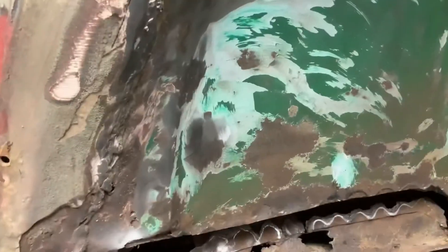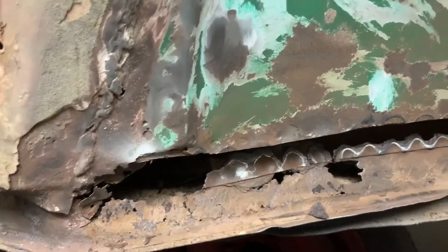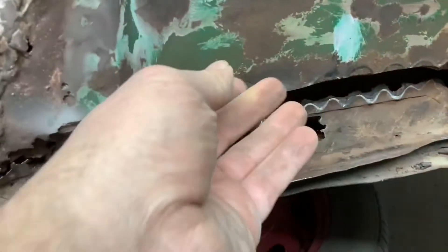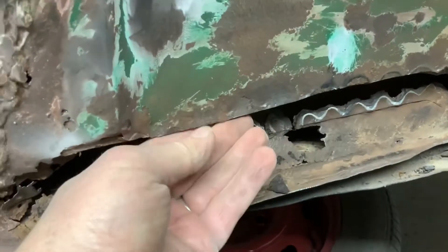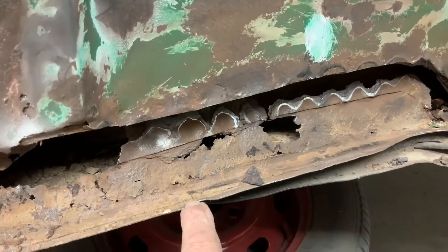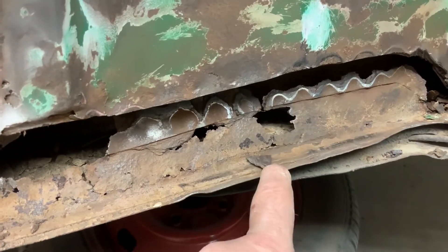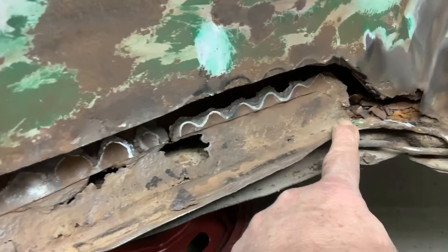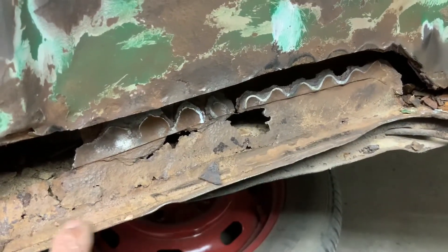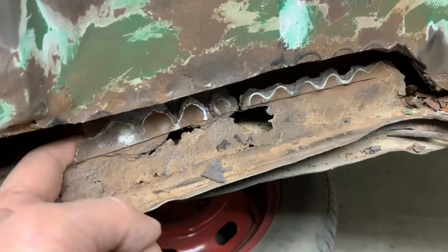Okay, so there's the first part — I got it cut across there. This steel right here is real solid and good; this part is not. I'm just going to try to clean this up all the way along here, likely using my sanding grinder to get as much of this out as possible.